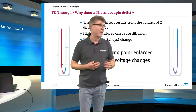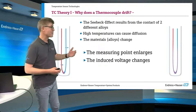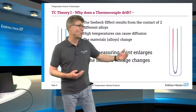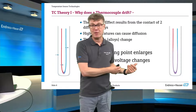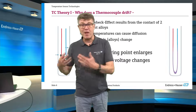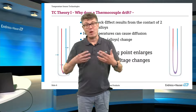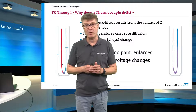What can you do against this? Really nothing. This diffusion is triggered by the temperature. The only way you can be sure that your temperature measurement is accurate — as you have seen in the standard in the previous episode — is that the standard is only valid for new wires. So you have to exchange thermocouples quite regularly if you are operating them in a safety-critical application. That's the only thing you can do: exchange.